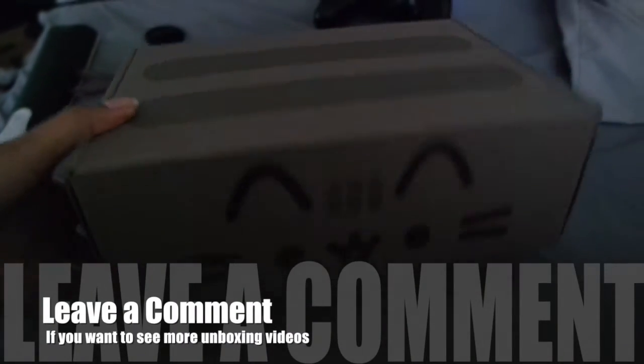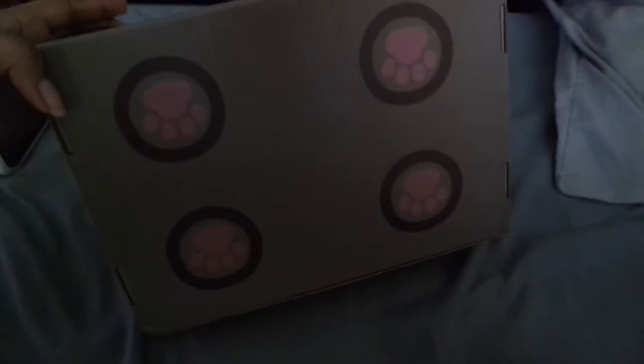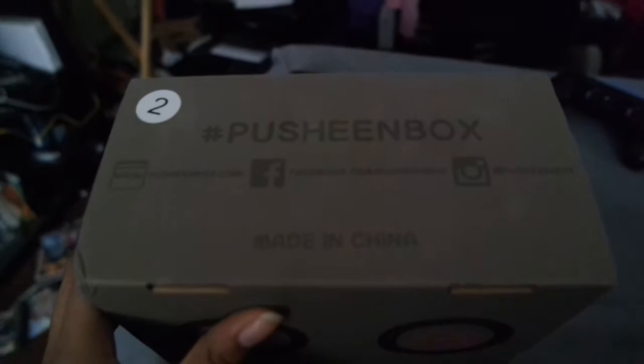Hey little birds, welcome back! This is unorthodox, but this is the unboxing of the Pusheen Spring 2016 box. It is the cutest box ever — it's got the little feet, tail, and face of Pusheen. I think that's how you say it, otherwise I'm just going to sound stupid. The Instagram, Facebook, and website information is on the side of the box, made in China and all that good stuff.